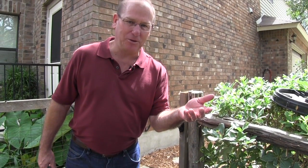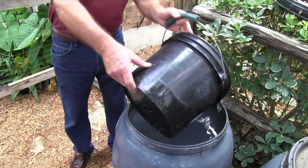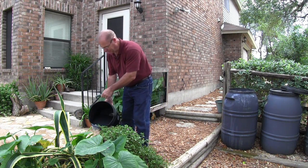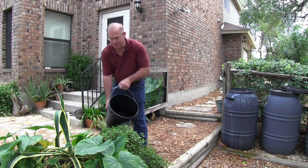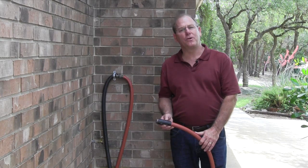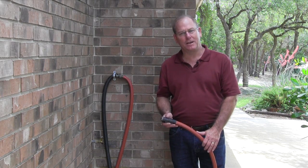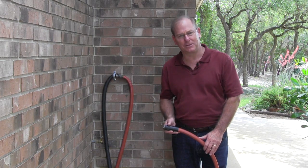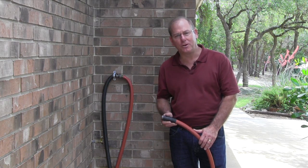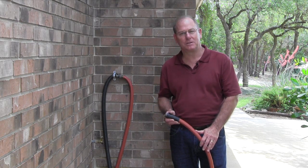Is the stored water from the washing machine good quality? Of course it is — just look at the plants, they're thriving. We water about every quarter to every third day, which is all we need. For those new to cycling water from the washing machine, two issues come to mind. First, the use of detergents — will that harm your plants? Most detergents you buy today are low-phosphate, so there's no issue with the plants.